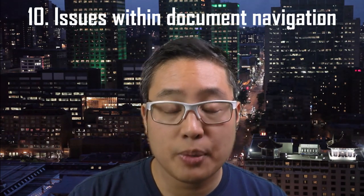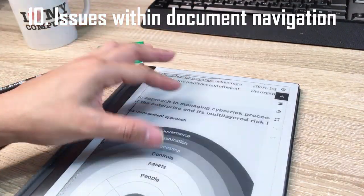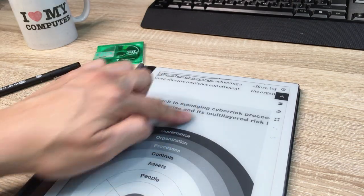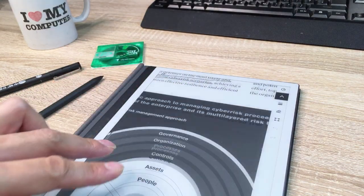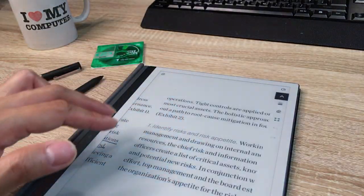The next section is issues with navigating within documents. As of today, there is a new release of Remarkable Software 2.6, and it fixes the pinch-and-zoom issue for PDFs, because the functionality out of the box was horrendously and infuriatingly slow and clunky. The new 2.6 update allows you to use your finger to scroll that viewport.